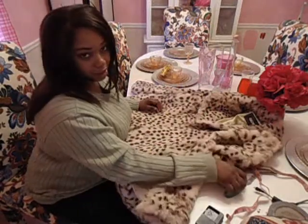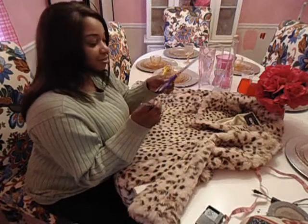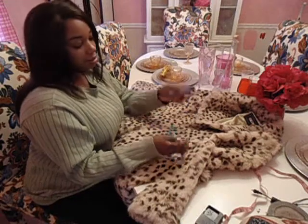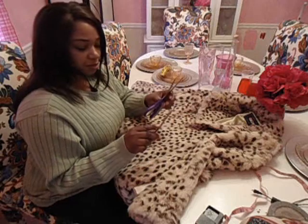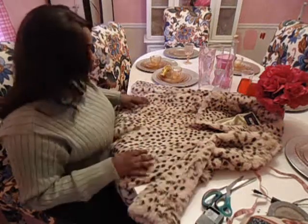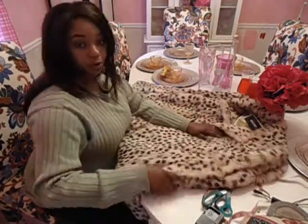Okay, all we need here are scissors. These are kinda dull — I suggest having good seamstress scissors, like fabric scissors. I got these from the dollar store and I know one of them is kinda dull, so I just found both of them to see which one works better.